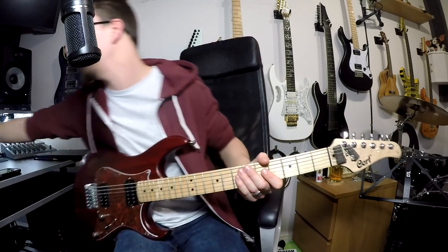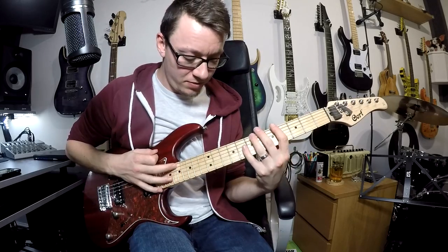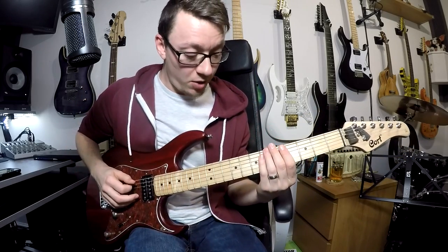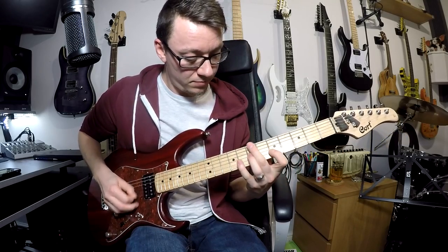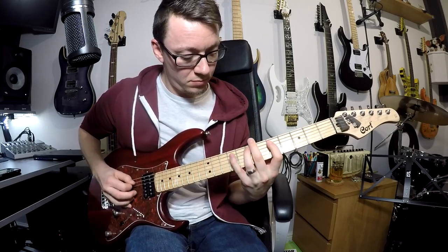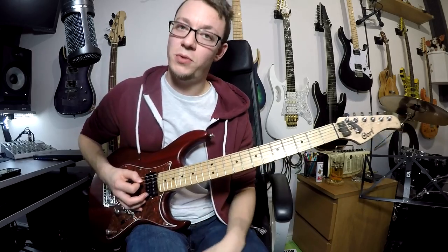It just tidies things up. Particularly if you're playing with a lot of gain - if I turn the gain all the way up - every little movement makes a big noise, so you have to be extra careful with that, to make sure you're muting all those notes.